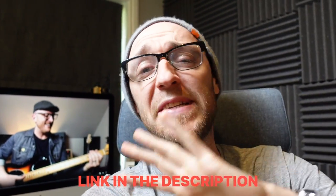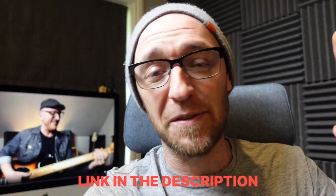Before I hand you over to this beautiful fellow bald bass player here, I just wanted to let you know we've actually put a free downloadable workbook together for you guys for this specific lesson. So you can get all of the tab and all of the notation for everything that Ian's about to teach you. With that said, here's Mr. Ian Allison.